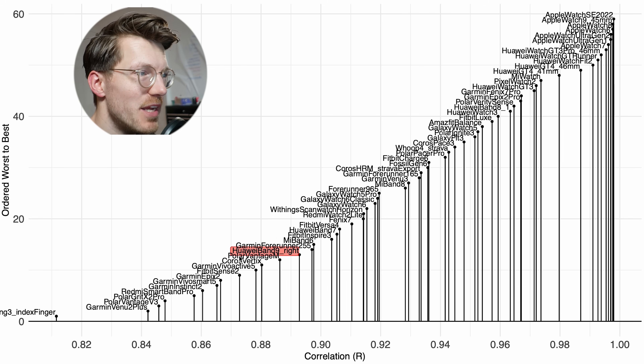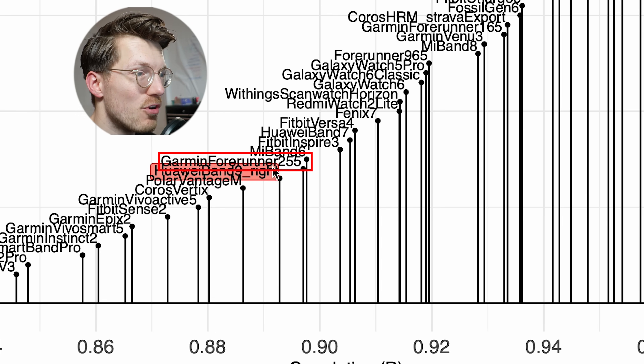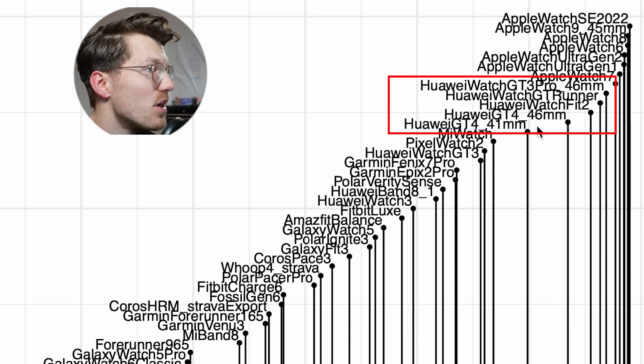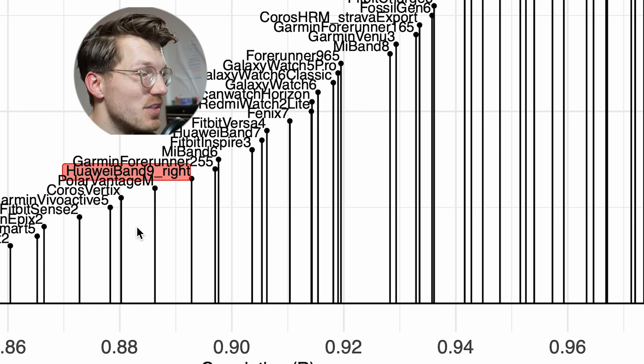The zoomed-in view shows just the watches with a correlation of 0.8 or higher. The Huawei Band 9 is doing about as well as the Garmin 255, the Polar Vantage M, and even the Huawei Band 7. But if we look at the Huawei Band 8, it's actually doing a lot better than both the Band 7 and Band 9. Interestingly, Huawei watches are generally very good heart rate trackers — especially the GT series and the Huawei Watch Fit 2. I often recommended the Band 8 as a good budget fitness tracker, but I'm not sure I would do that now for the Band 9 based on these results.